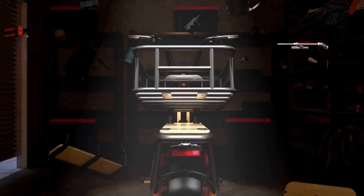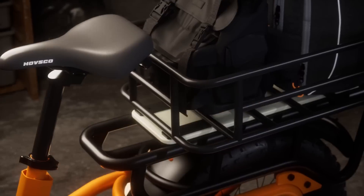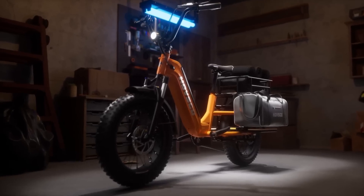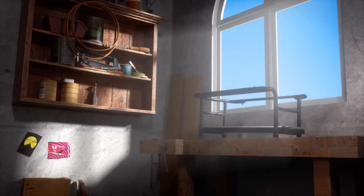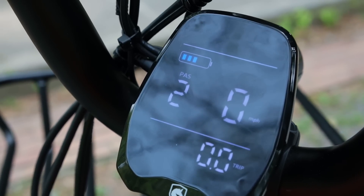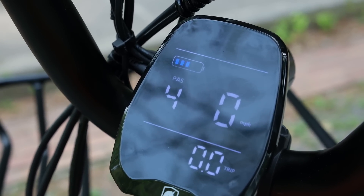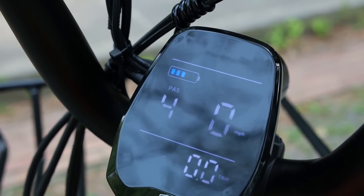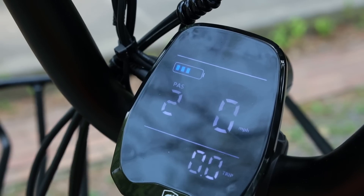I like the modular aspect of the Havkart — you can switch out the rear rack, the rear foot pedals, or a rear seat where a kid or someone else can sit. Like most e-bikes, you can change the amount of assist. There's also a nice LCD display that tells you battery, speed, range, and so on, and an assist level that goes from one to five.